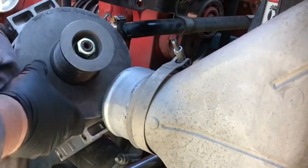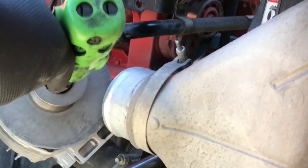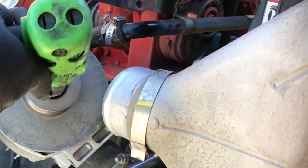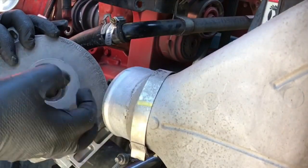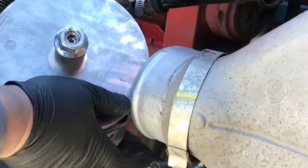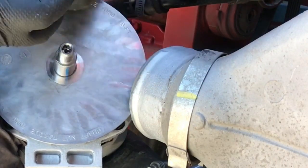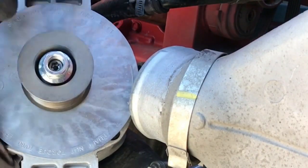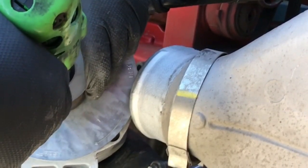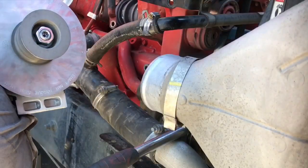On these alternators that's a 24 millimeter or 15/16ths. I use my impact and keep going to take the pulley off — the bolt always comes off. Slide that off; sometimes you may need a heel bar to pull it off if it's really rusted. Take the pulley and put it on the new one, tighten it up, and if you like to torque it go ahead and do that. Then we're going to install it back in.